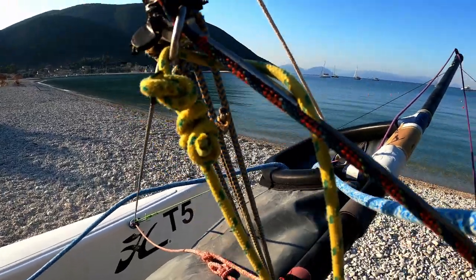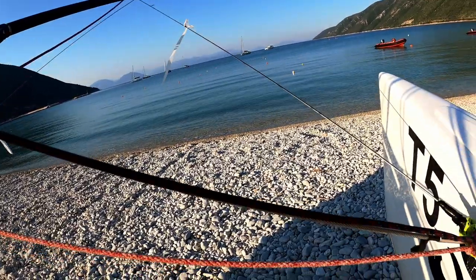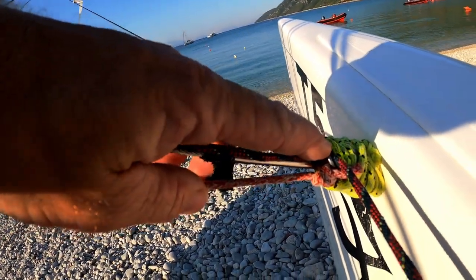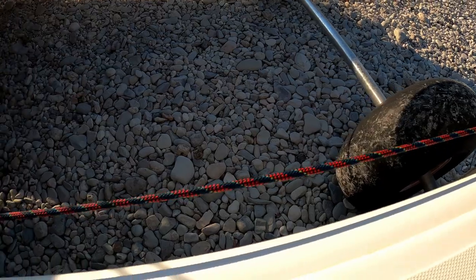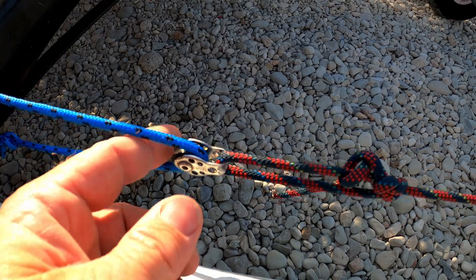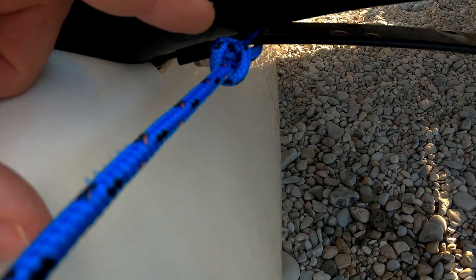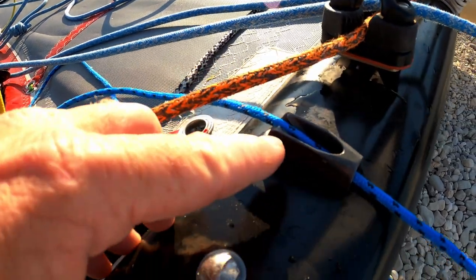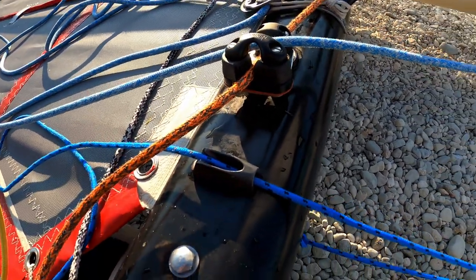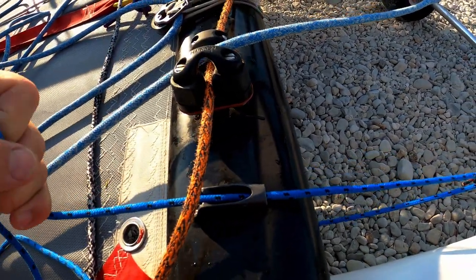From the ring there, it's coming down next to the bridle wire, through another ring at the bow tang on the front of the boat. From there it's coming back to a block, where one end is tied off on the dolphin striker and the other end goes through a cleat on the front beam. This means that while we're sailing we can adjust the tension in the luff of the jib from here.